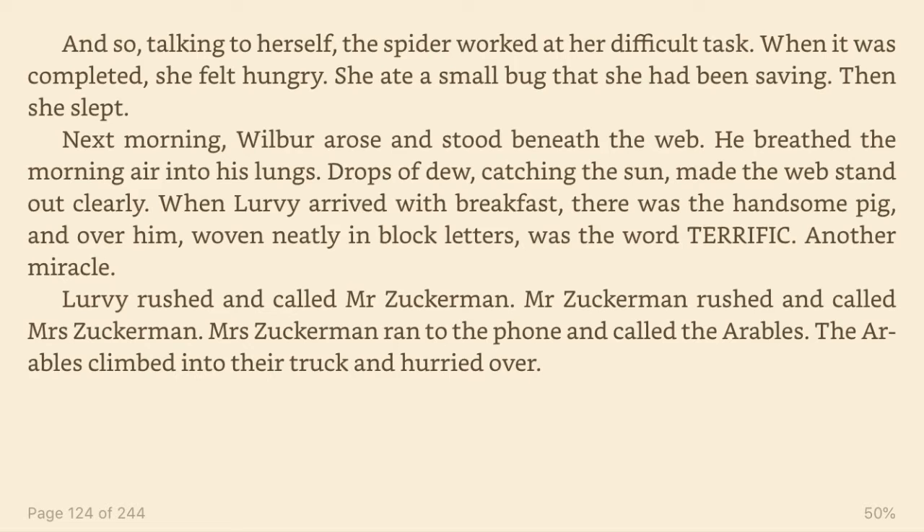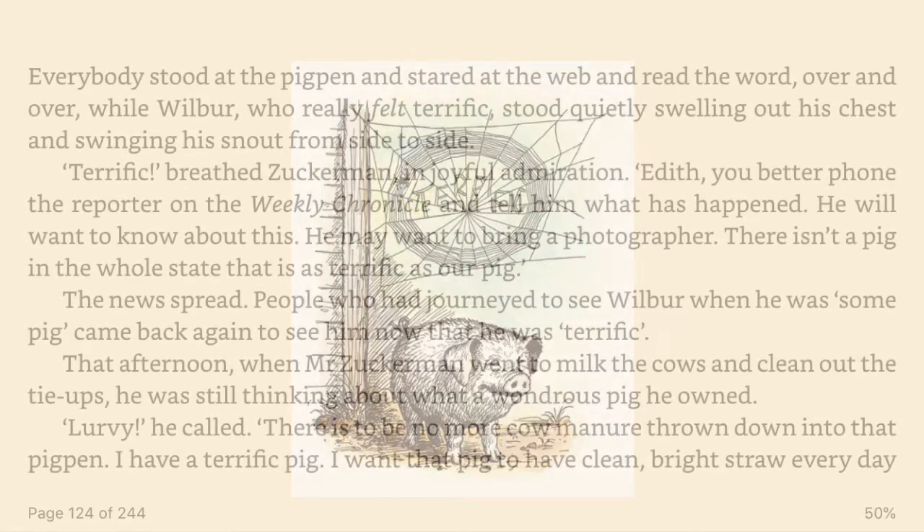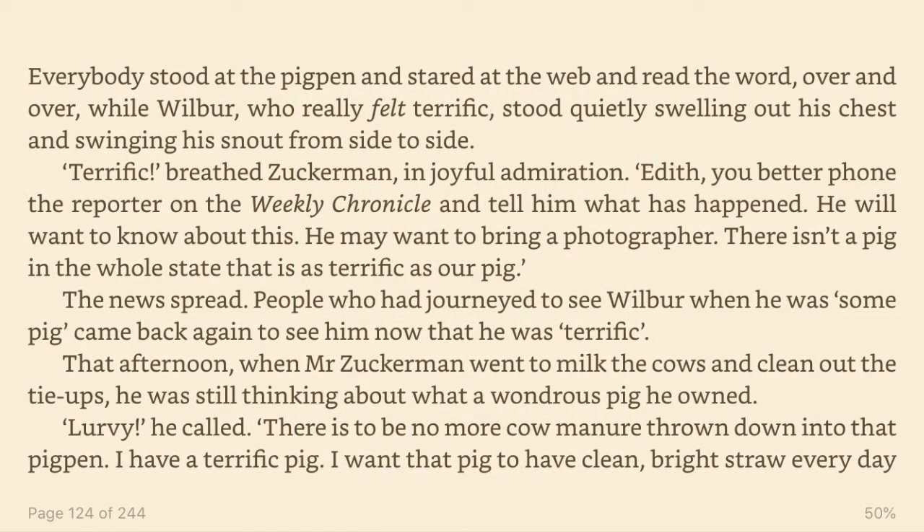Mr. Zuckerman rushed and called Mrs. Zuckerman. Mrs. Zuckerman ran to the phone and called the Arables. The Arables climbed into their truck and hurried over. Everybody stood at the pig pen and stared at the web and read the word over and over, while Wilbur, who really felt terrific, stood quietly swelling out his chest and swinging his snout from side to side.